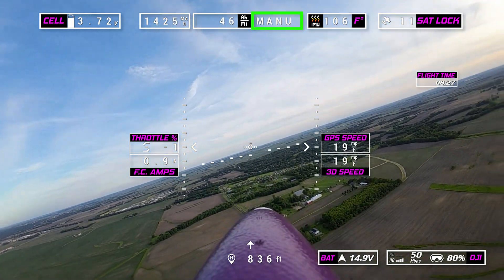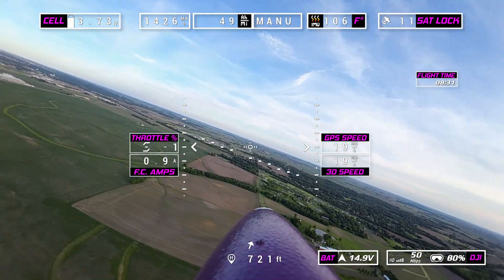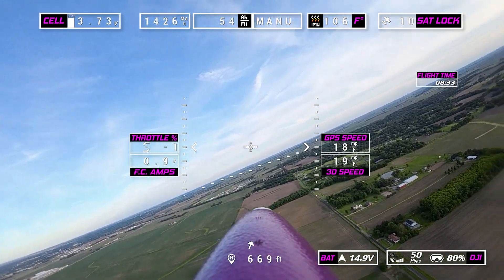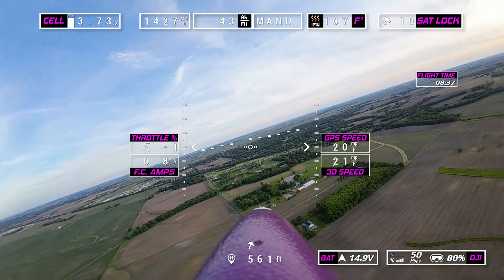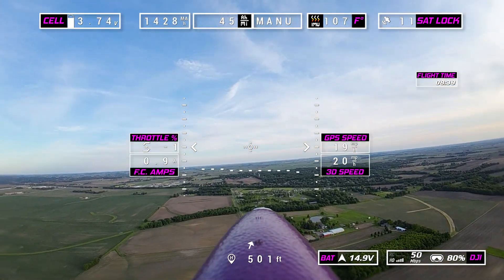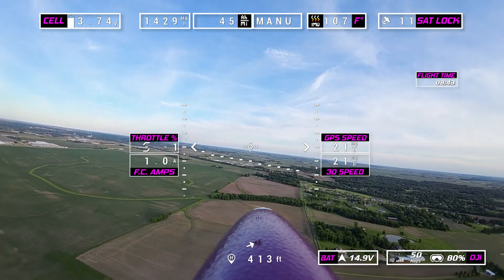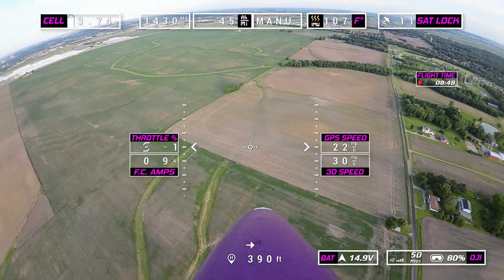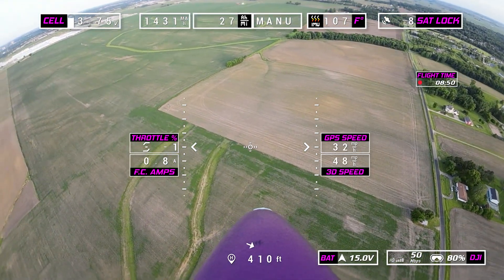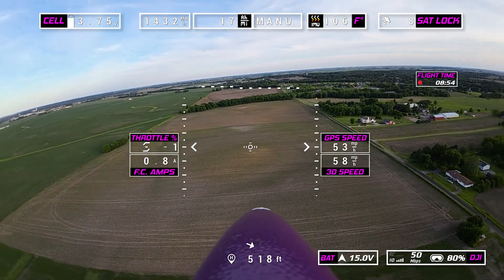Now I'm in manual and we're going to do a stall test. I am full stick back, throttle at negative one — stick pulled far back. Even in manual I'm able to keep it from tipping a wing, so right now the plane is just literally descending flat — descending fast enough to keep itself stable. That's absolutely awesome.